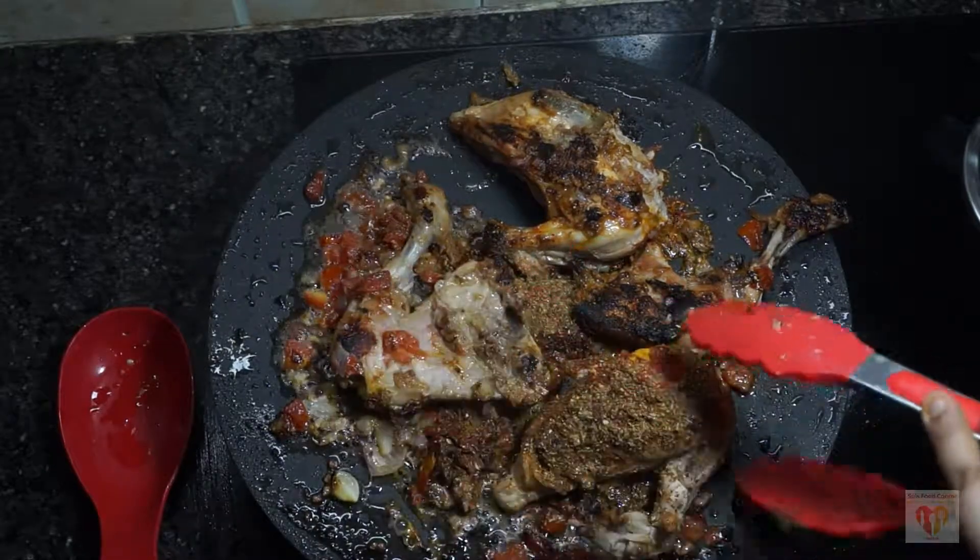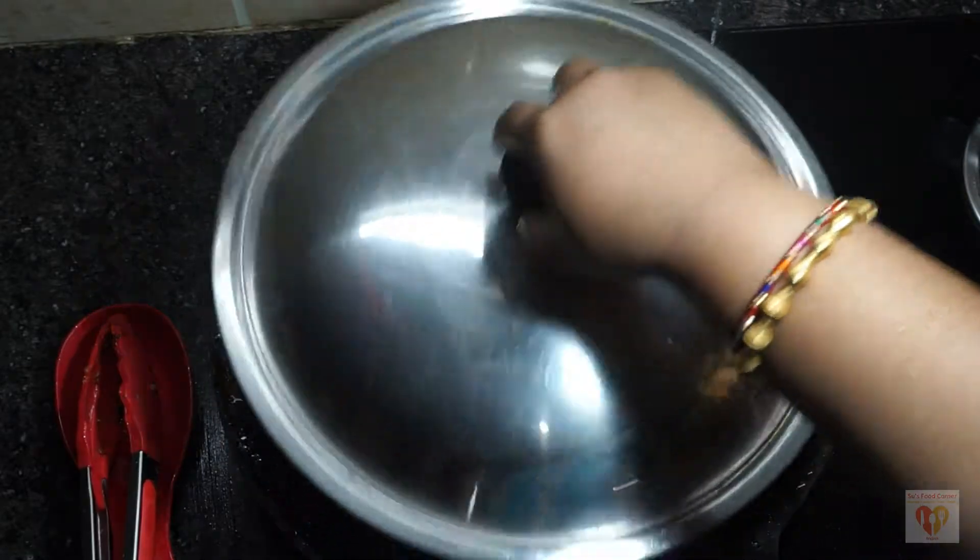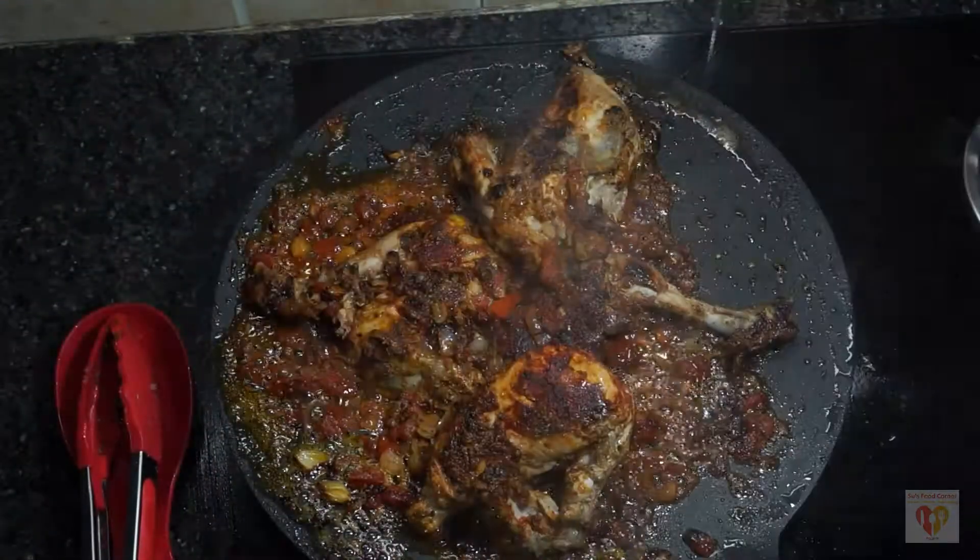See how beautifully it has coated the chicken. Make sure the chicken is cooking uniformly. At this point, cover it and let it cook for 5 more minutes.